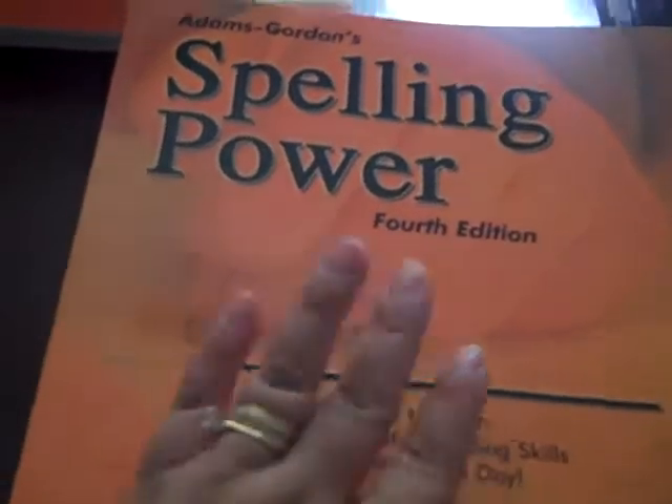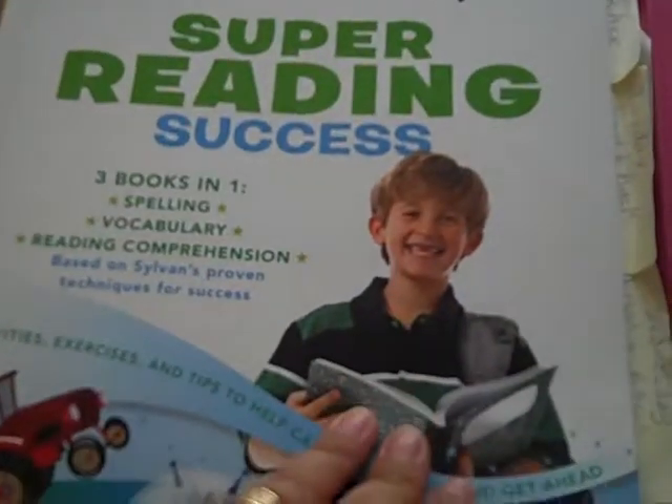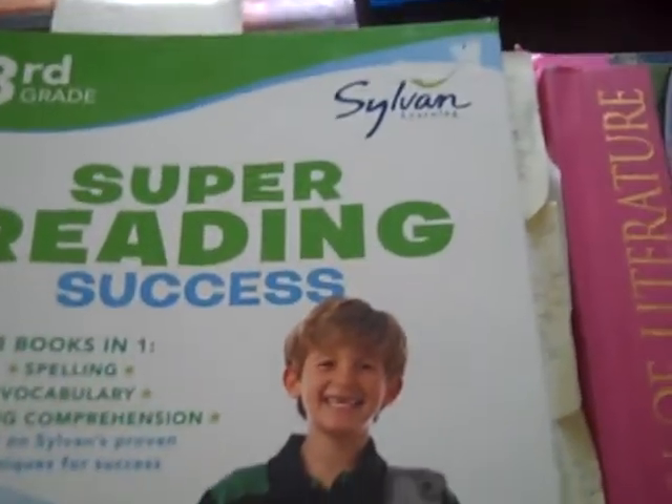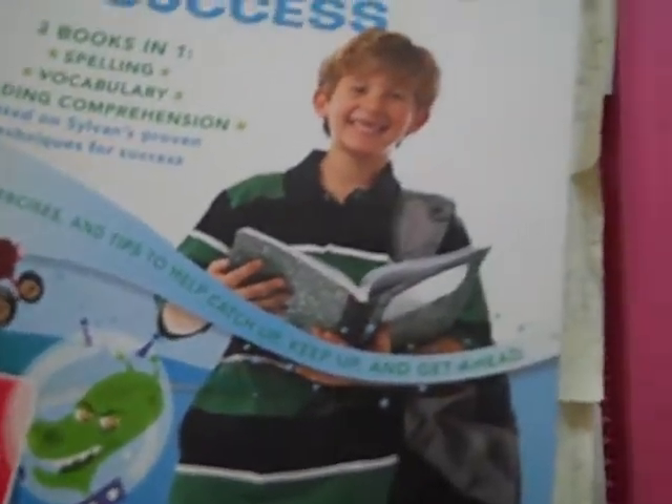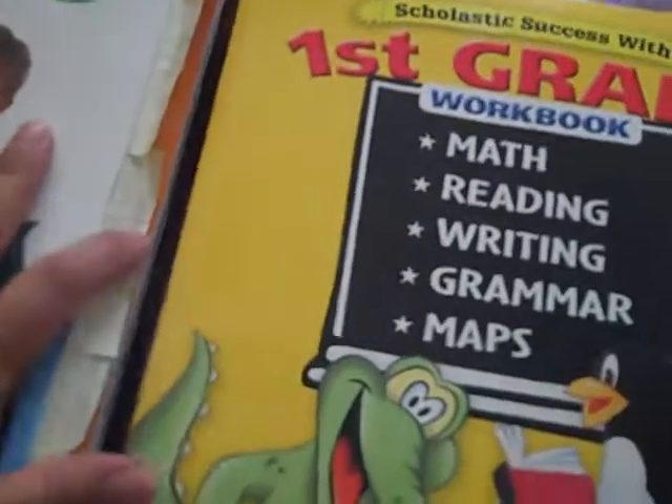I got Spelling of Power. When we come back from our long-awaited family vacation, I'm going to read through it and look at the DVDs so I know what I need to do. This is what I was talking about — Super Reading Success, Third Grade Sylvan — and I'm just having my son finish up these because I think he can use the strengthening. It's three books in one: spelling, vocabulary, reading comprehension, and I really like that one.